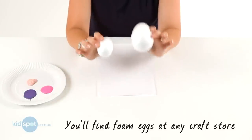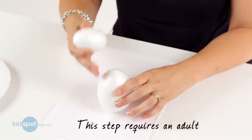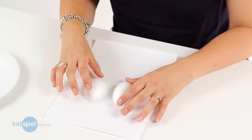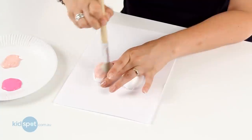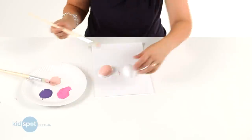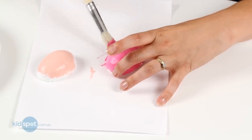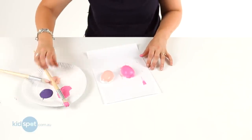First you'll need to start with some foam eggs of different sizes — you can get them from any craft or $2 shop — and then what you'll need to do is just cut them straight down the middle, like these ones I've already done here. Then we're going to paint them. You can choose any color scheme you want; I've chosen pinks and purple. We're just going to paint right to the edges all around. You might get a bit messy. Now we're going to put those aside to dry.